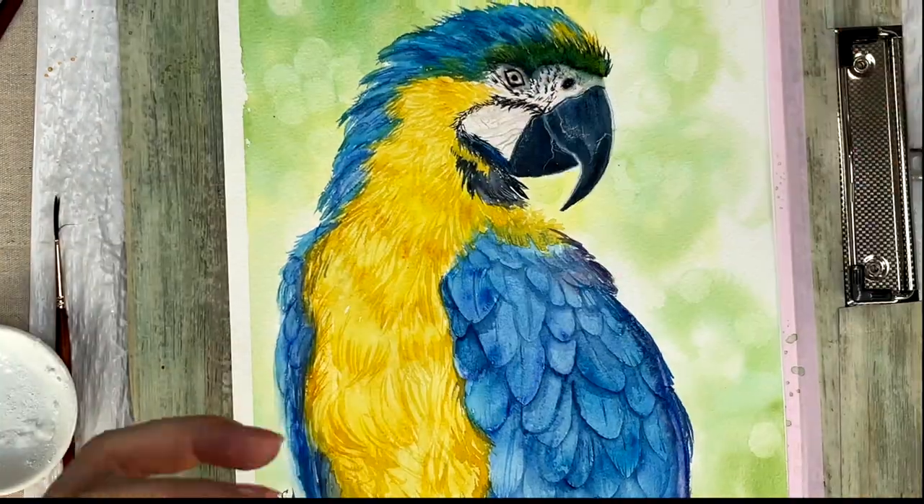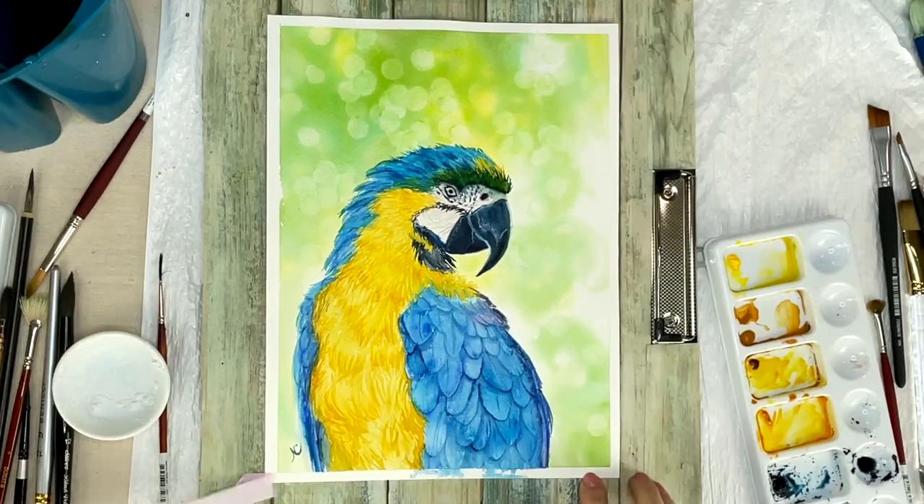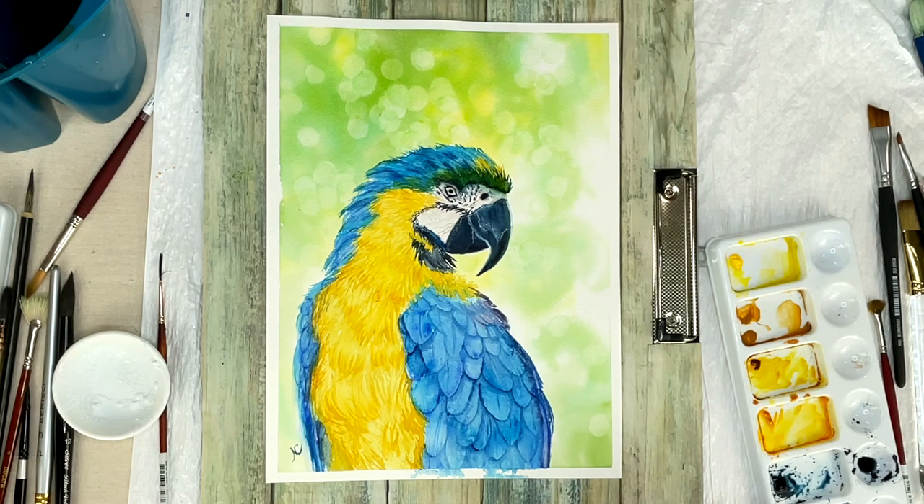I hope you guys enjoyed today's tutorial. I hope you give it a try and let me know what you think about negative painting in the comments below. See you next week!